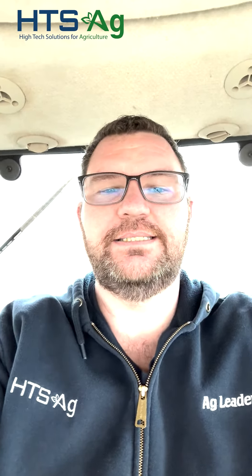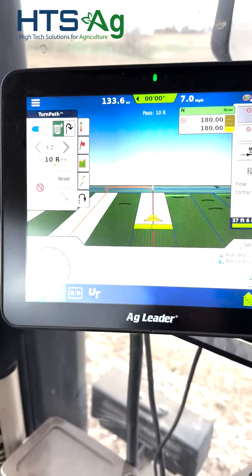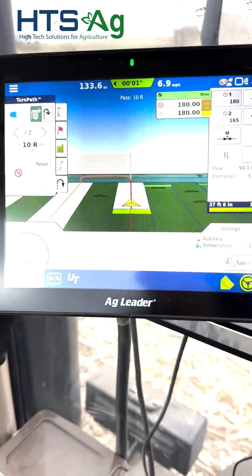Hi guys, Adam with HTS Ag out here putting on some anhydrous today. I wanted to show you what this looked like. I'm using my Ag Leader monitor and using the new feature called Turn Path, which allows the monitor and the tractor with auto steer to turn around on the end.